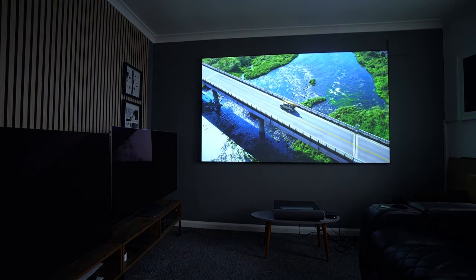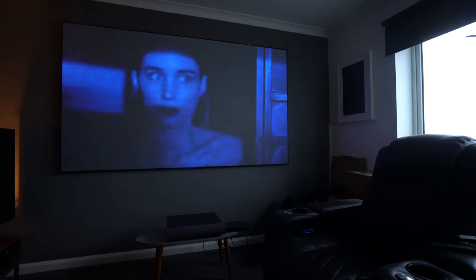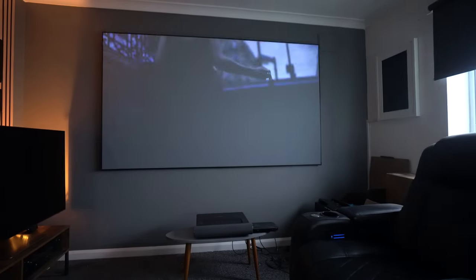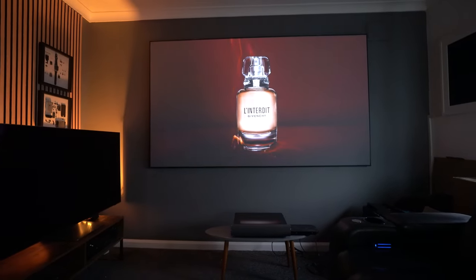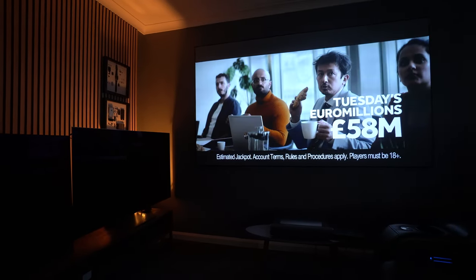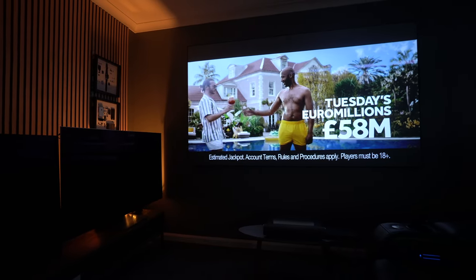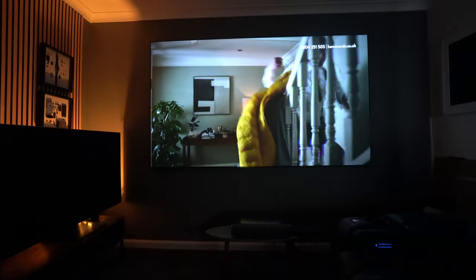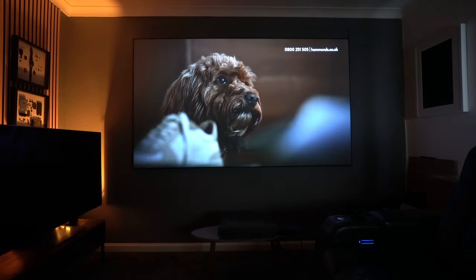The picture quality during the day with the blind open is pretty good — very bright and vivid. As I lower the blind, the image gets better and better; even with a light still on to the left of the screen the colors really pop. I think the color representation on this projector is pretty good. Contrast, however, I found a little heavy, so I'd definitely recommend dialing that back in the settings, but other than that the colors were pretty accurate.